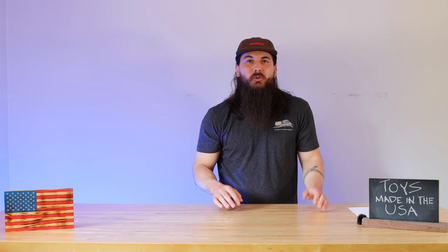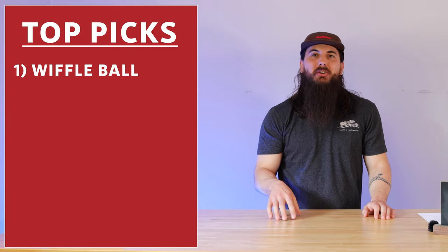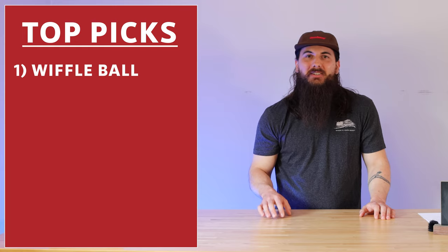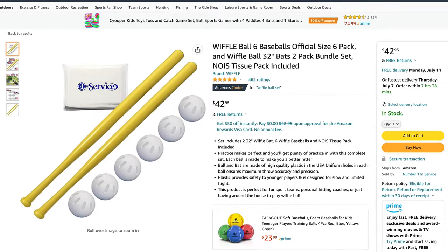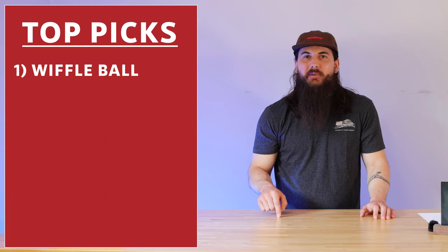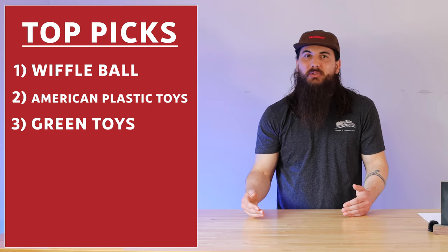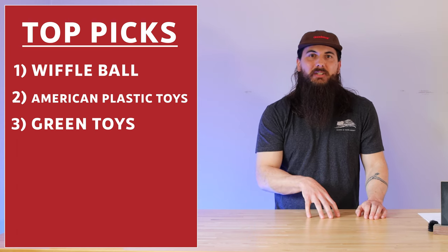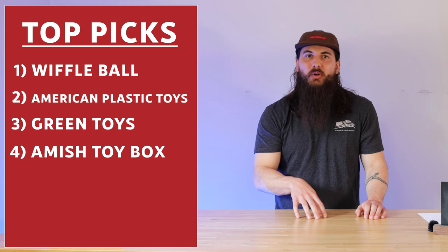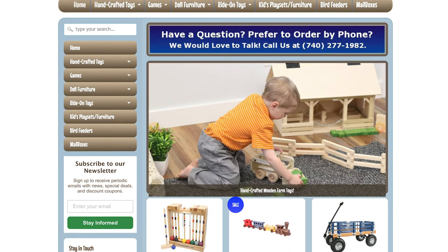Now let's move to outdoor toys. First up is Wiffle Ball — a classic backyard game that still has a huge community today. They're based in Sheldon, Connecticut, and are still producing their iconic plastic bats and balls right here in the U.S.A. American Plastic Toys and Green Toys are two other brands making some good outdoor toys as well, so check them out. And the last brand in this category is Amish Toy Box — they have a great selection of handmade lawn games, wagons, and other outdoor toys.